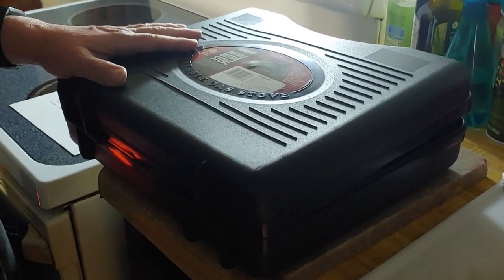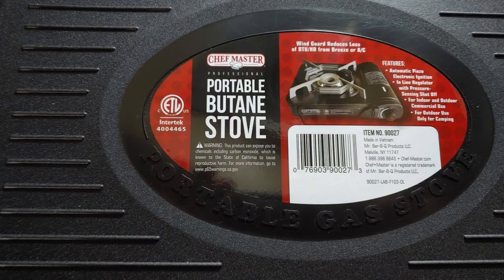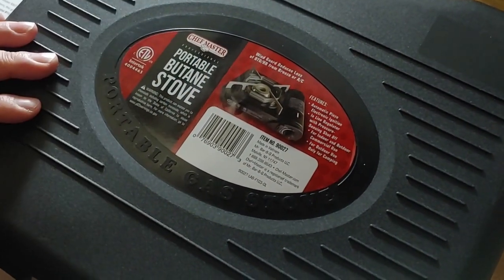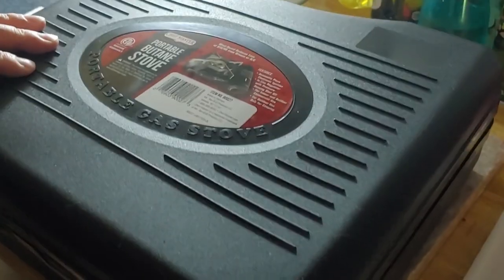I'm going to show you a solution that I use here. It's a portable butane stove from Chef Master. It's only about $32, and it's one of the solutions I've found. I'm doing this here in this small kitchen in the home set.